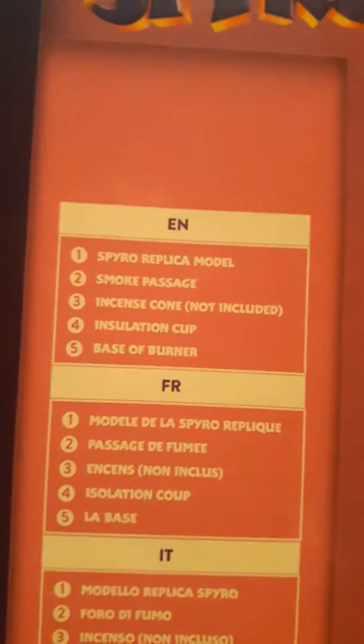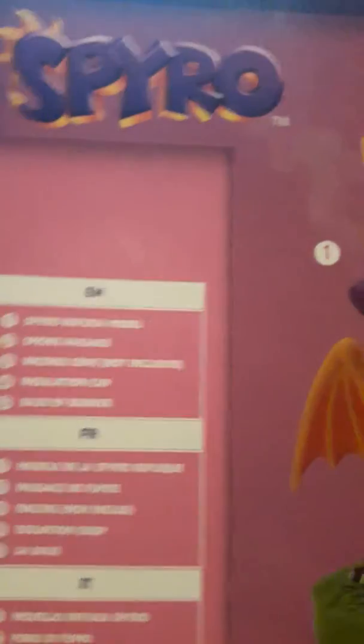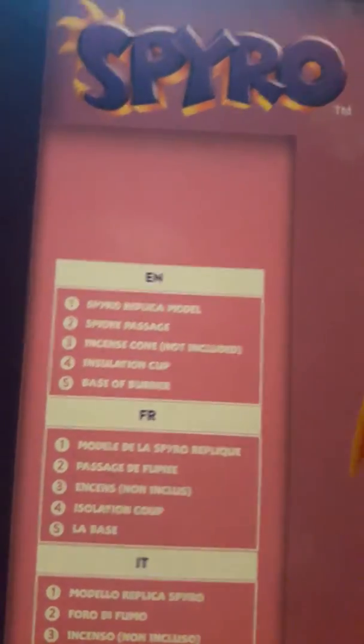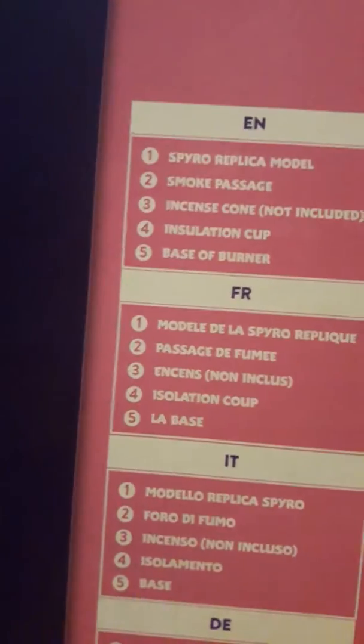This is a Spyro incense burner. As you can see the smoke right there. The things that you need and get: it's a Spyro replica model, check. One smoke passage, which is his nose, check. The incense cone you've got to buy. The insulation cup, I'll show you that in a minute. And the base burner in the bottom.